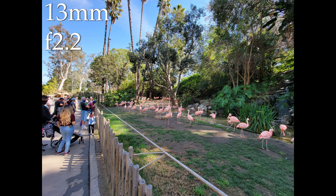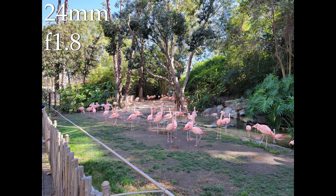The widest is the ultra-wide in front of the 12-megapixel sensor, coming in at a 13mm equivalent focal length and an f2.2 aperture — that's a very wide angle lens with a fairly wide open aperture. Next up is the main camera in front of that 108-megapixel sensor, coming in at 24mm equivalent with a very bright aperture of f1.8.